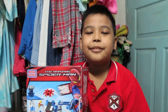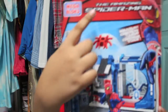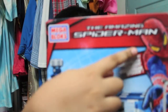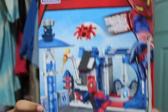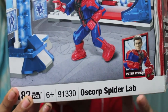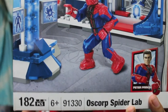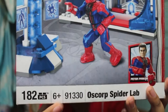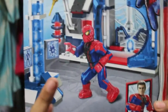Hey guys, what's up! Today I'm gonna review the Amazing Spider-Man Mega Bloks Oscorp Spider Lab. It's 182 pieces, for ages 6 and up, and the set number is 91330.